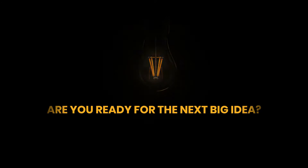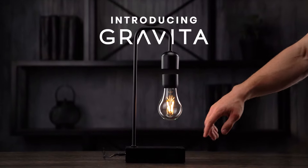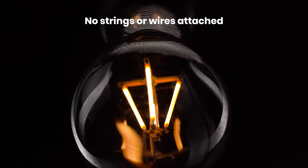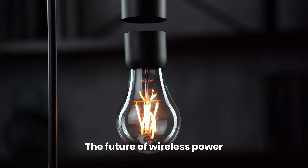Are you ready for the next big idea? Introducing Graviton — a levitating smart lamp powered through thin air. No strings and no wires attached. Graviton merges the power of electromagnets with minimalist design to bring the future of wireless power to your home.